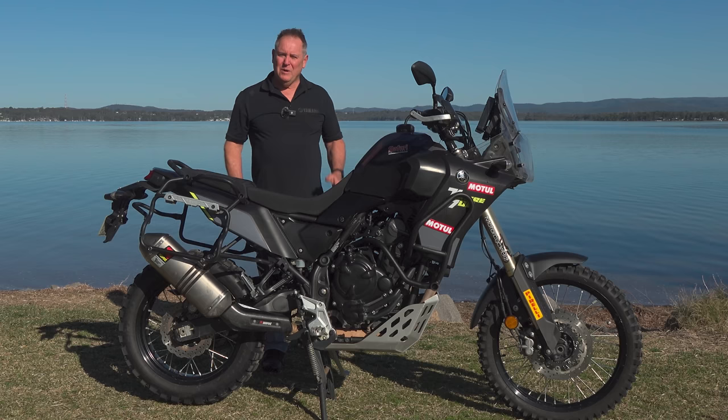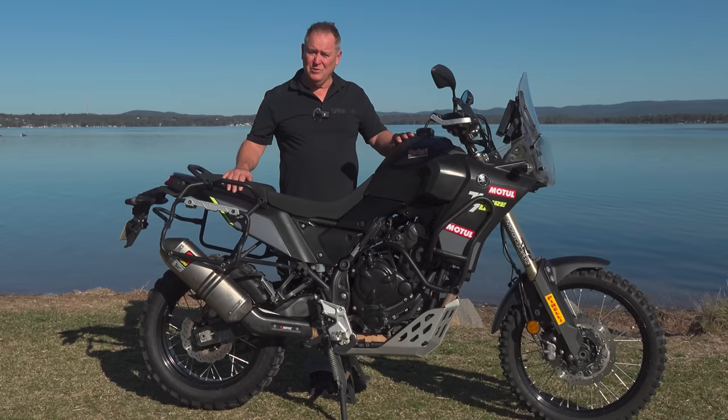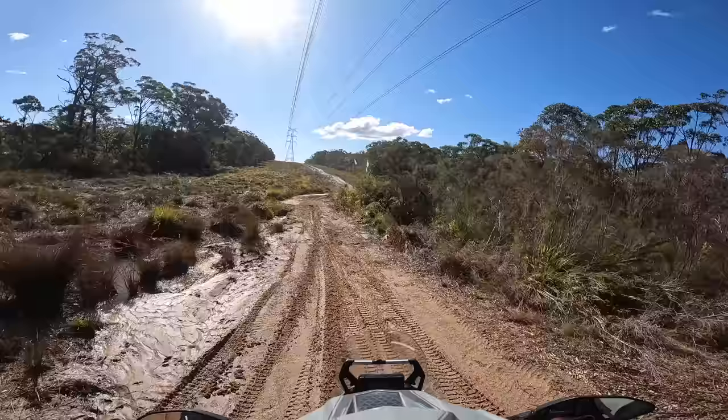Welcome to my review of my very own Yamaha Tenere 700. It's got 18,000 kilometers on the clock — not as much as I'd expect, but I've been very busy riding a whole lot of other things. That's actually a great advantage because I know exactly where this bike sits amongst all the twins I've tested over the last year.